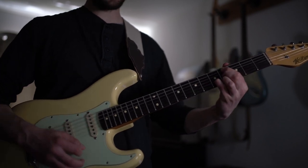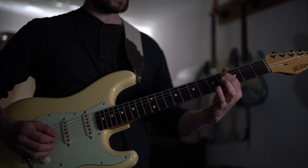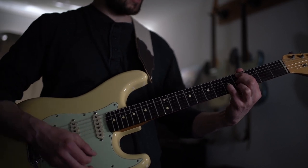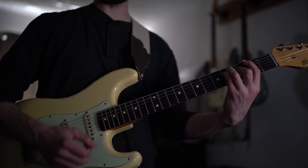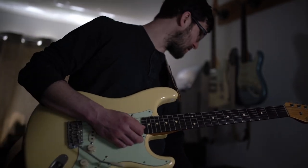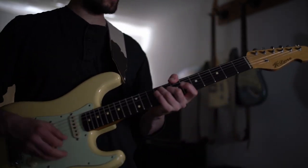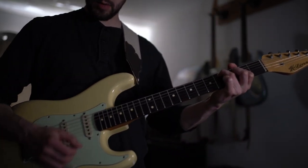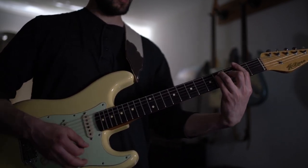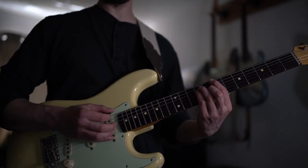And he plays that C sharp minor like that — so C sharp, seven, B, E, and then G sharp in the top. And then just a bog standard F sharp bar chord. So that's kind of the intro part of it. But some really nice chords there.